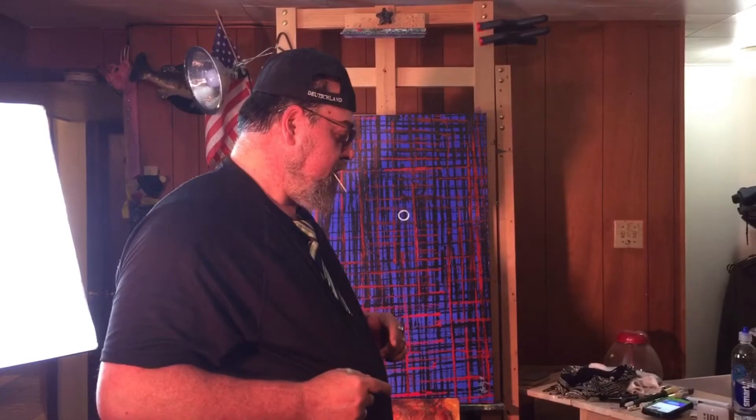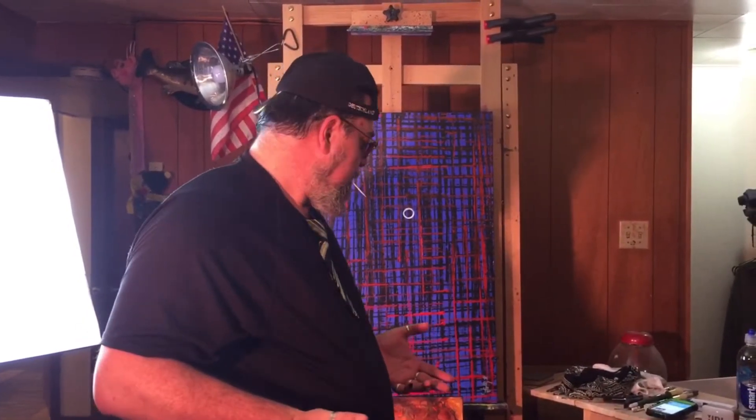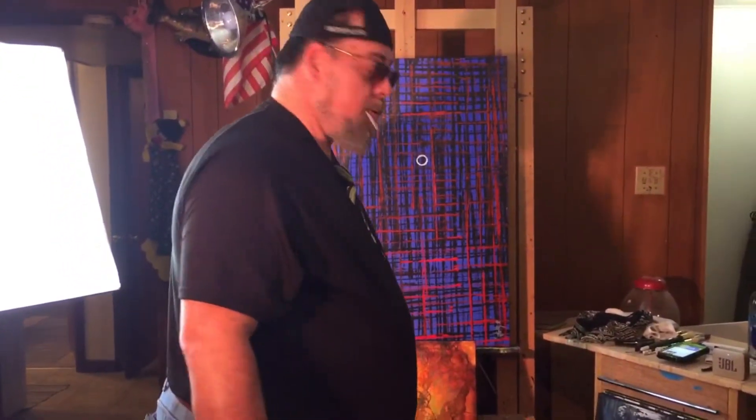Hi everybody, this is part two of my video. This is going to be just my abstracts in general. There's not really any expressionist piece, but they're all kind of expressionist pieces when it comes to me. All my stuff has a little dark edge to it. This is what I do in a session — I usually do approximately 13 to 29 paintings a night. I start out with the big ones and work down to the little ones.